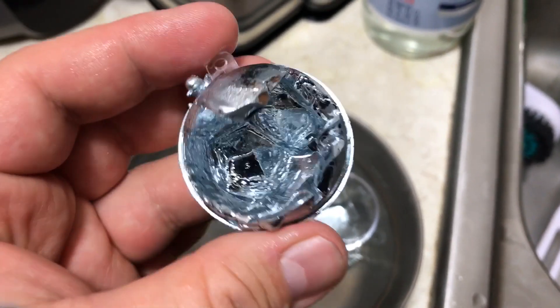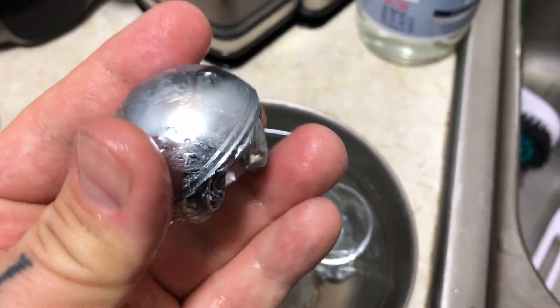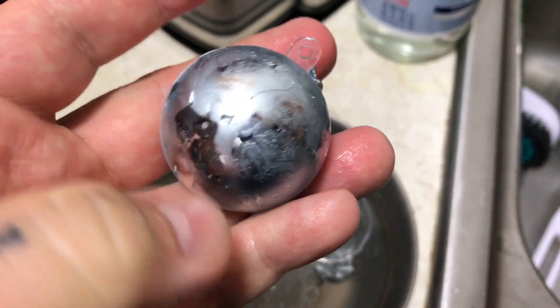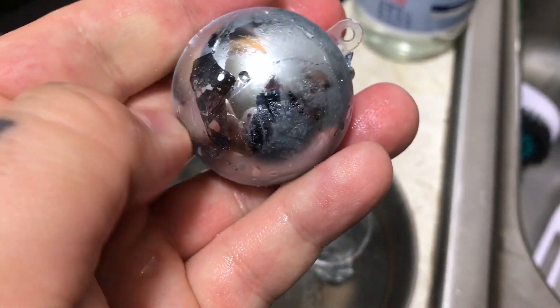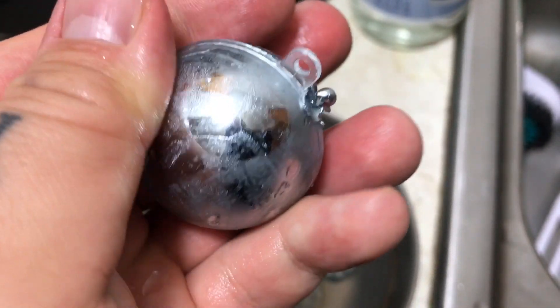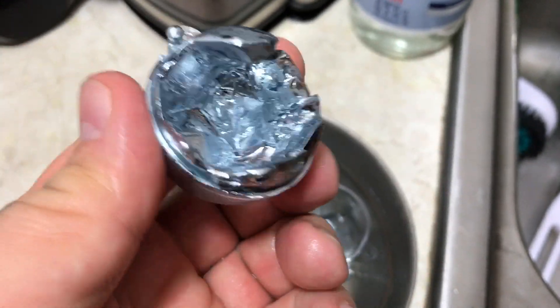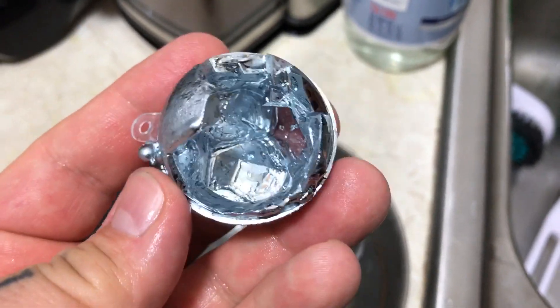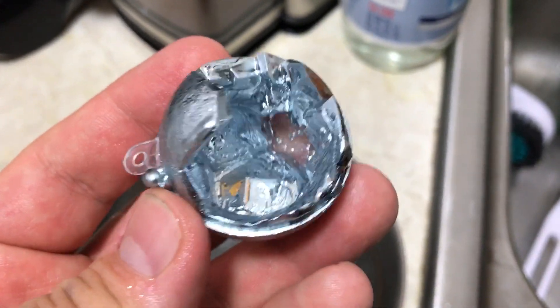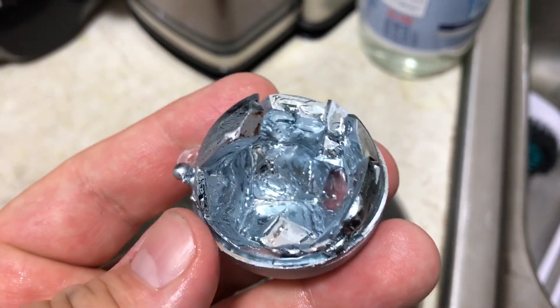If you like this video, you can always click the link below and make a donation. You can actually see the crystals on the outside too — you can see the backside faces of the crystals. It's like a soccer ball. Isn't that beautiful? Thank you very much for watching. Just remember, don't hold it in your hand too long because the melting point of gallium is 88 degrees Fahrenheit — basically body temperature. Thank you for watching.